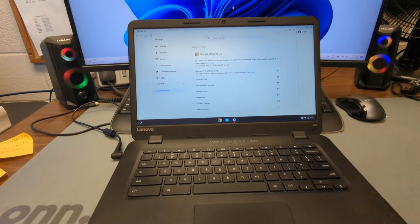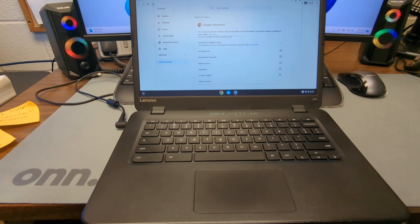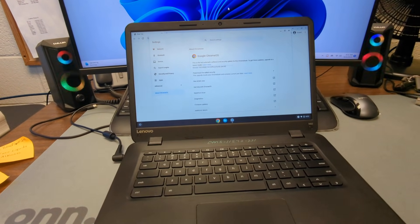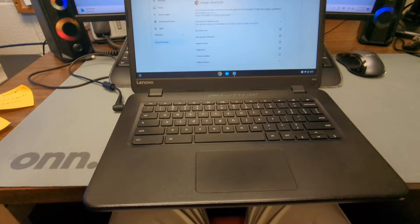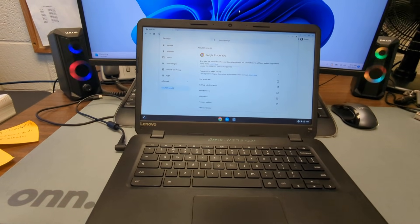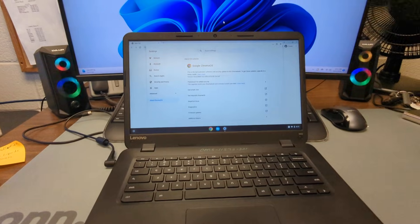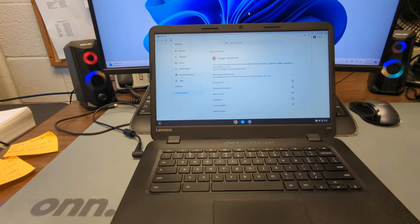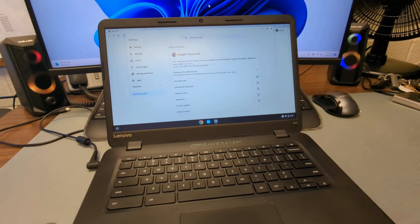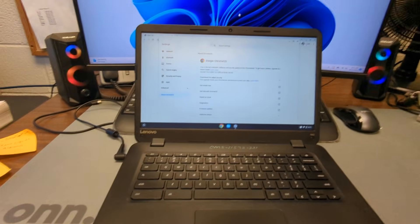First, you've got to disable write protect on your Chromebook. Write protect is either going to be a screw in the back that needs to be removed or a command that needs to be typed into the command prompt. You'll have to look up your specific model to find out how to turn off write protect — just type your model number and 'disable write protect' into Google and you should find it pretty easily.